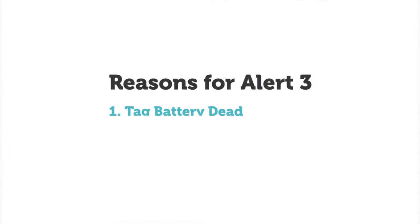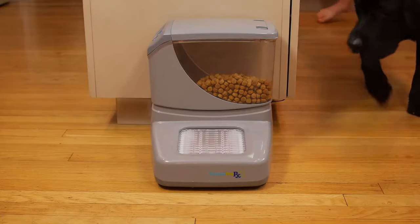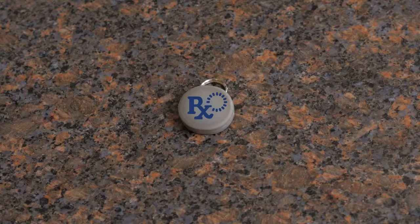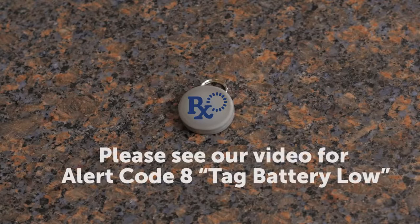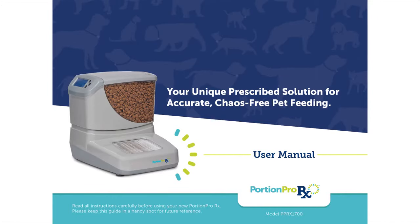This could happen for several reasons. The tag battery could be dead, which means it is not emitting the signal that is read by the Portion Pro-Rx. You can test this by bringing the tag within range of the Portion Pro-Rx and see if the door opens. If it does not, then the tag battery is likely dead and you should follow the steps for alert code 8, tag battery low. You can find these instructions in the user manual.